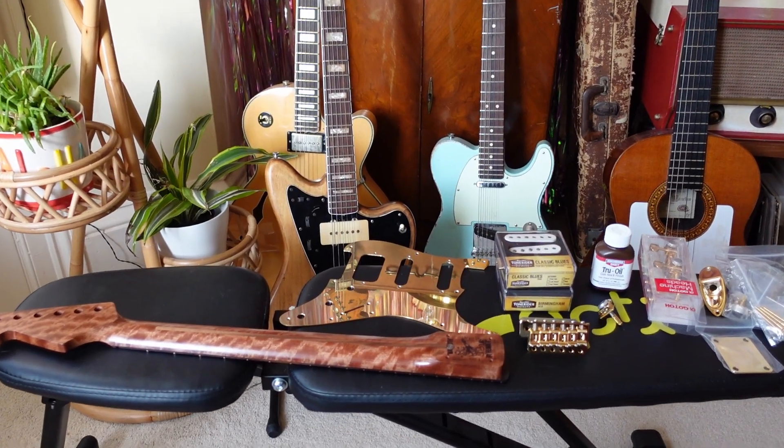Welcome back - it's Pimp My Partscaster, episode four. Sorry it's taken so long to get back; my analog life has unfortunately got in the way of my digital life - Christmas, all that rubbish. Lots of exciting developments in the partscaster. I've got all the parts now, and unless you've been following me on Instagram, you haven't seen anything. Let's jump in and see what's new.